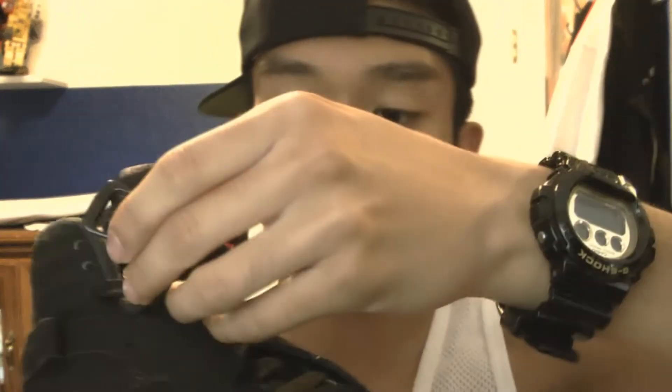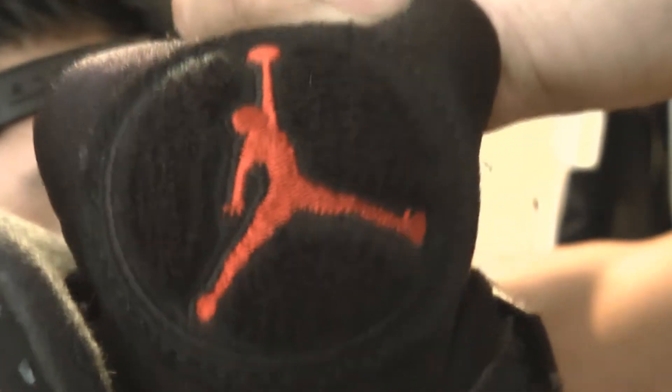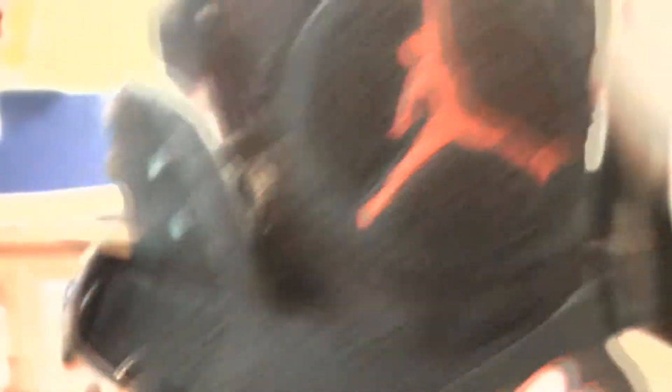I don't want to say Aztec — it doesn't really look like it — or tribal, whatever you want to call it. You got the new buck like I said, you got the strap, and the way I rock it is I just put the 23 strap above the regular one. I just find it more comfortable that way. And of course the one that made the 8s famous — the little carpet thing — and then the Jumpman.